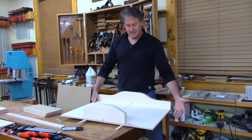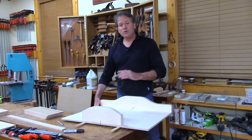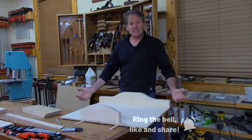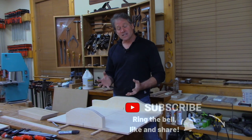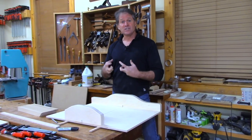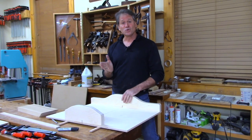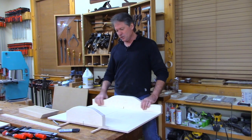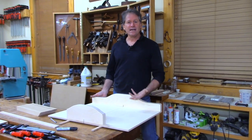This is a basic sled. You can build sleds with all kinds of bells and whistles, but I like a crosscut sled - I demand a crosscut sled does what it's supposed to do, and that's cut squarely, accurately, reliably, and consistently. That's what we really have to nail here.